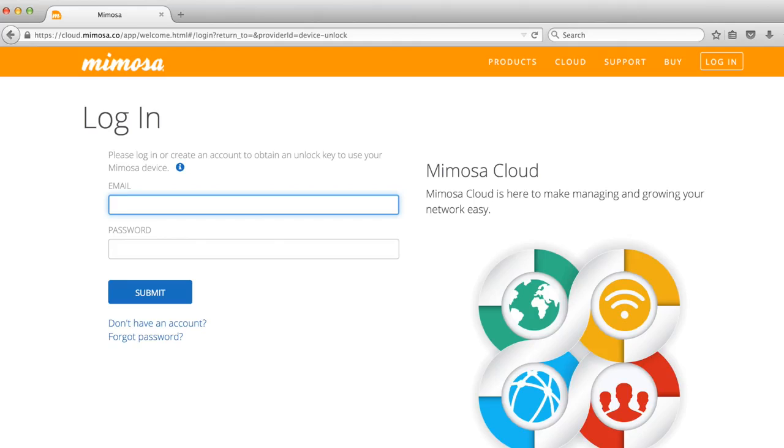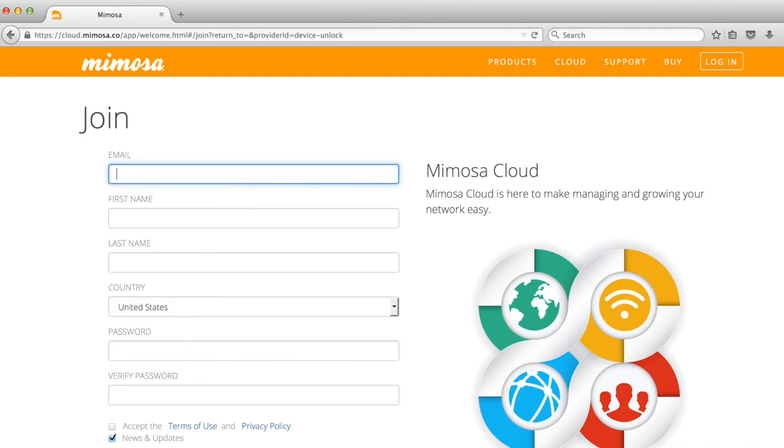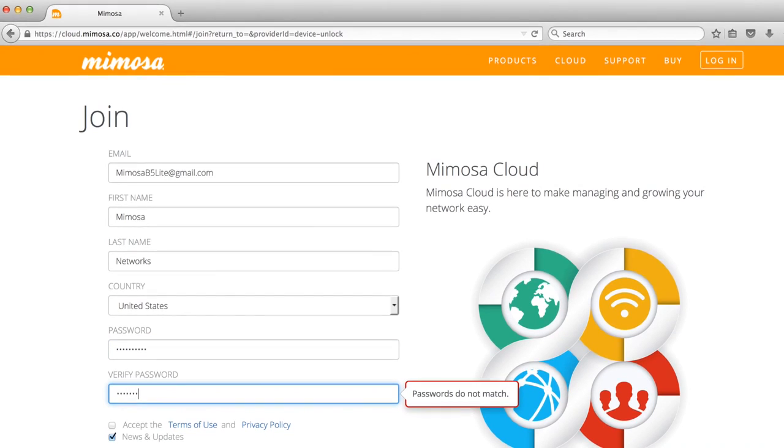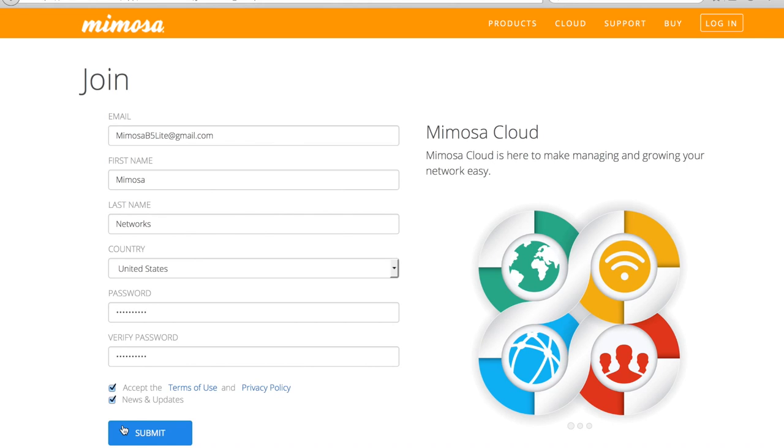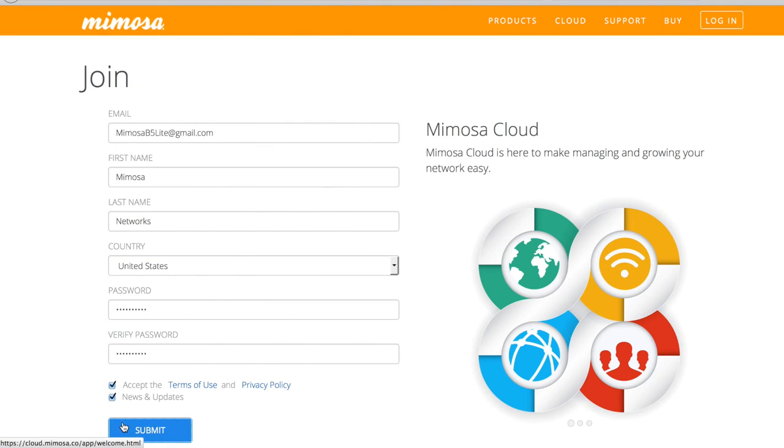If you have a cloud account, enter your email address and password. If you do not yet have a Mimosa Cloud account, at the bottom of the page, below the submit button, click on the link that reads 'Don't have an account.' Here you will find the Join Cloud page. Enter the details for creating a cloud account, including email, name, country, and password details. This is also an opportunity to receive updates from Mimosa's marketing organization about future products and firmware releases. Click to accept the terms and conditions to create your cloud account.